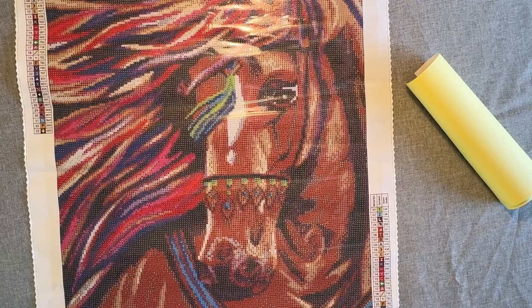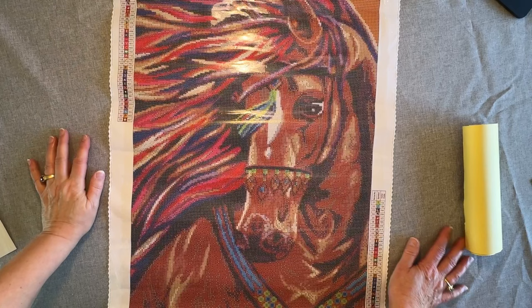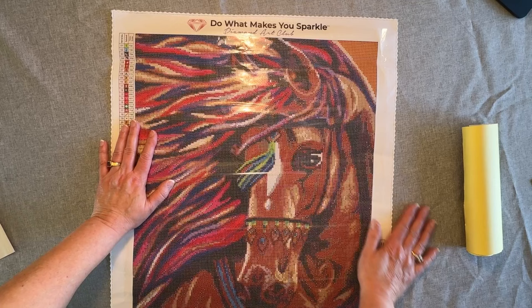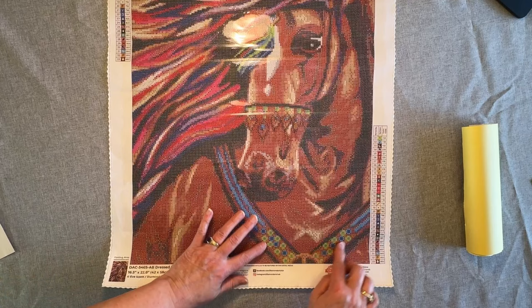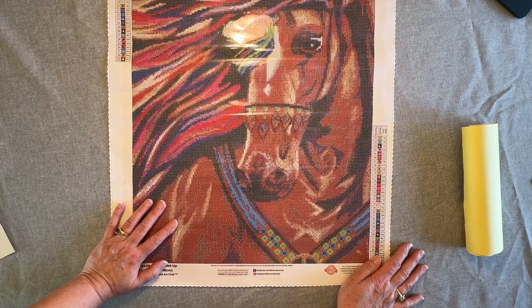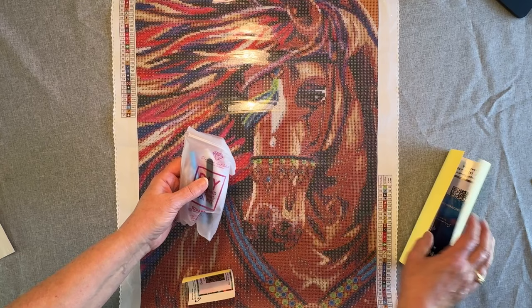Let me just show this to you — I'm going to pull out a little bit so you can see it better. I am sorry I've got so many wrinkles on my tablecloth; I didn't have time to iron it, so you get wrinkles, you get real life. There's your 'Do What Makes You Sparkle.' This horse is just so pretty — look at this. I love this piece here. It's so pretty. It has 33 colors in numbers, letters, and symbols.